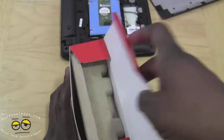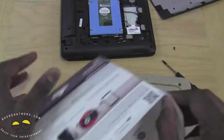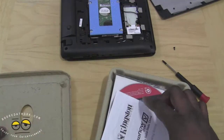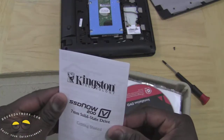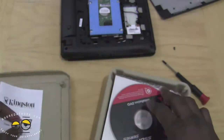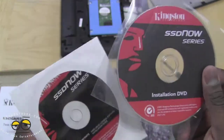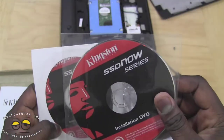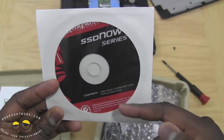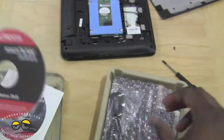So let's go ahead and open this up. Very light, thin packaging — nothing much in there. Once we open this up, we have our SSD and information inside. This is the installation DVD, and this is the drive cloning DVD right here, which you can use to clone your existing drive.